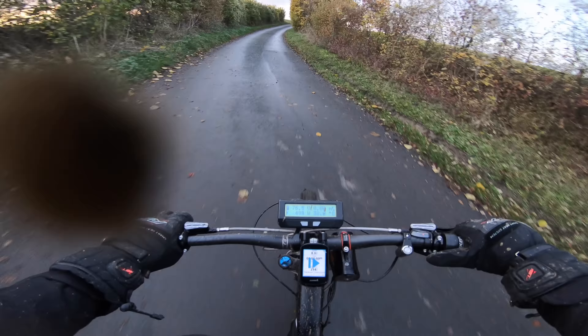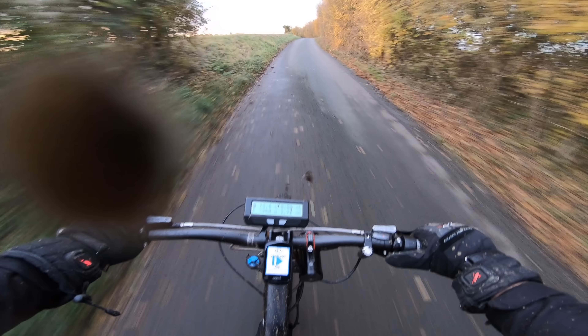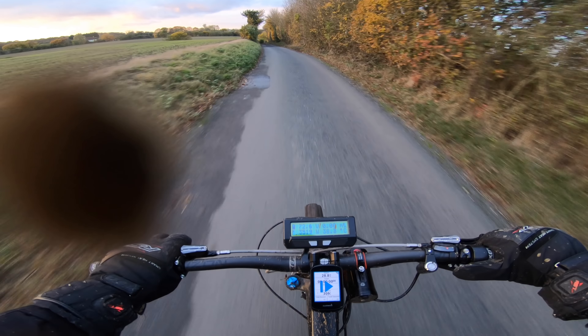I did have someone message me actually, asking me about this setup. This is the hill climbing guys — actually no problem at all, it's still climbing speed uphill, and that's quite a steep one.